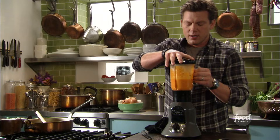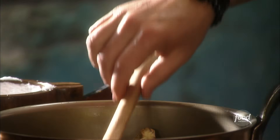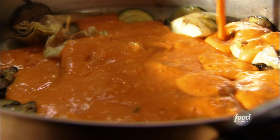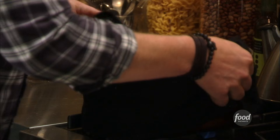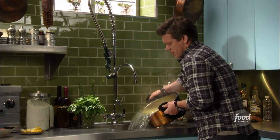Perfect, looking good. That's gonna go right into our sauce. Check this out — isn't that beautiful? Fresh, cheap, cheerful, delicious. We are so close to eating. I'm starving, guys.